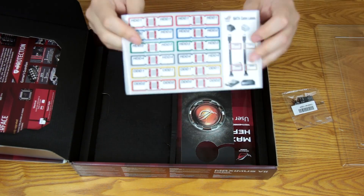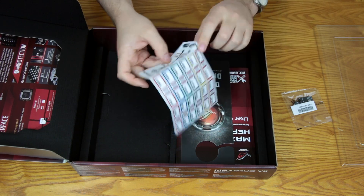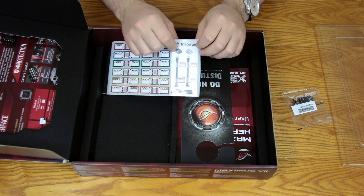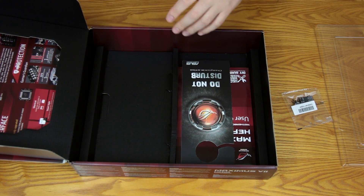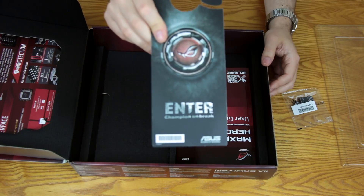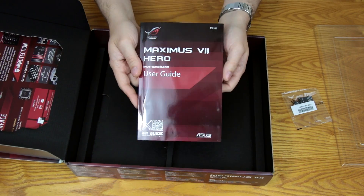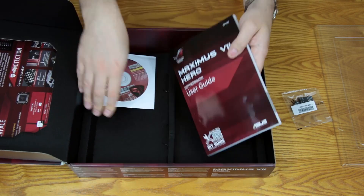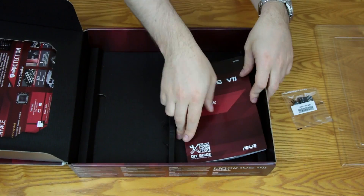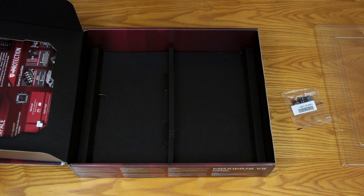They include little labeling stickers — a nice touch — so you can label things like SATA 1 for hard drive 1 and so on. Also included is the Republic of Gamers door tag, a driver disc, a case badge tucked inside that, and of course the very handy manual. There are so many features on this board you might actually need to give it a read.